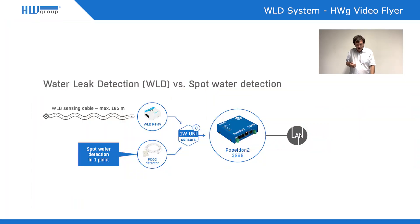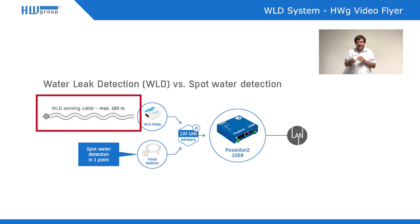Normally you install this sensor somewhere where your cable is routed. The other system for detecting water is a sensing cable, and we detect the water anywhere along the whole surface of this sensing cable. It can detect very few drops of water.